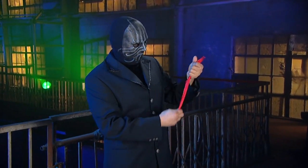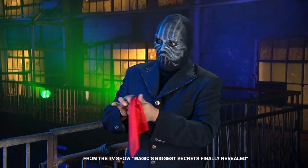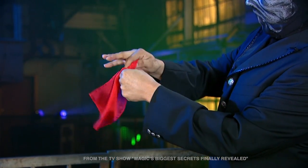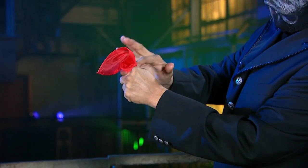The magician has a classic trick using this red silk handkerchief. Note that there's nothing in his hand. The magician takes the handkerchief and, if you'll pardon the expression, stuffs it into the top of his closed fist.